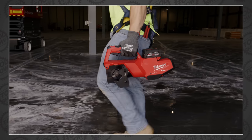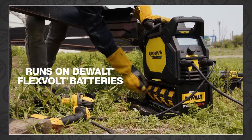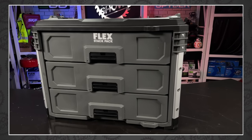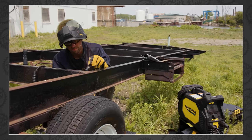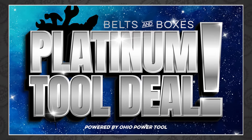Tonight on The Tool Show, we have new tool announcements from Milwaukee, Makita, Klein, and DeWalt, kind of. We've got forged batteries, multi-tools, rotary hammers, Stack Pack Wave 2, a freaking battery-powered welder, and more. Plus, a new platinum tool deal from Ohio Power Tool. All that and more coming up right now on The Tool Show.